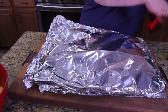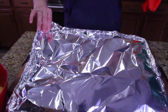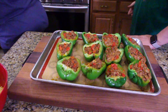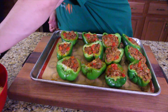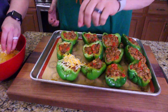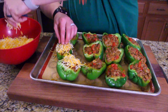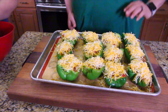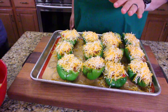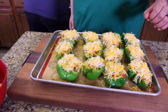All right, so we've cooked it wrapped in foil for 25 minutes. Now it's uncovering. We come in here and take a little bit of cheese — we're going to top off every single pepper. Now that they're topped off with cheese, put them back in the oven for five minutes and keep an eye on them. They should get a little golden brown, a little melted — should be beautiful.